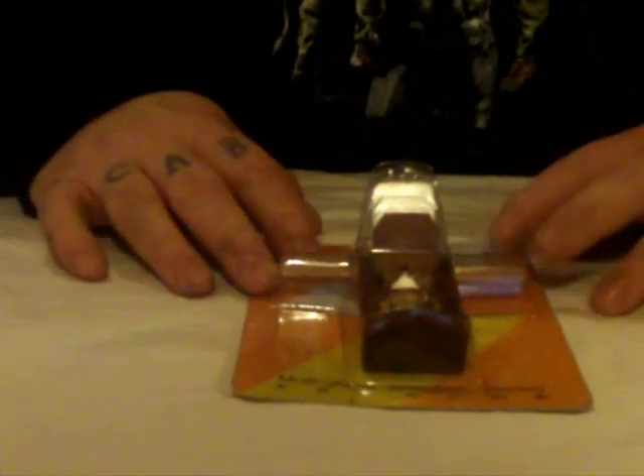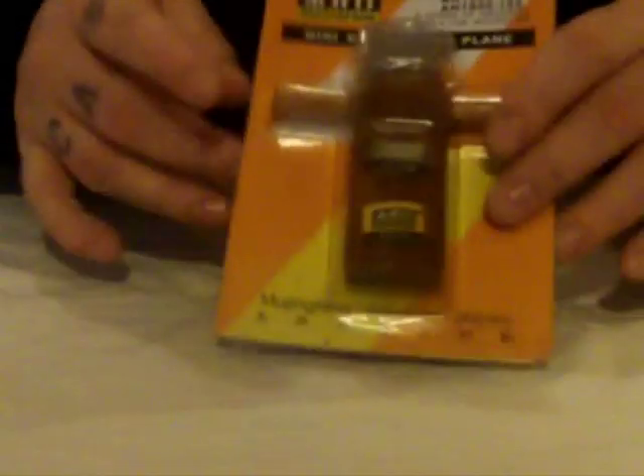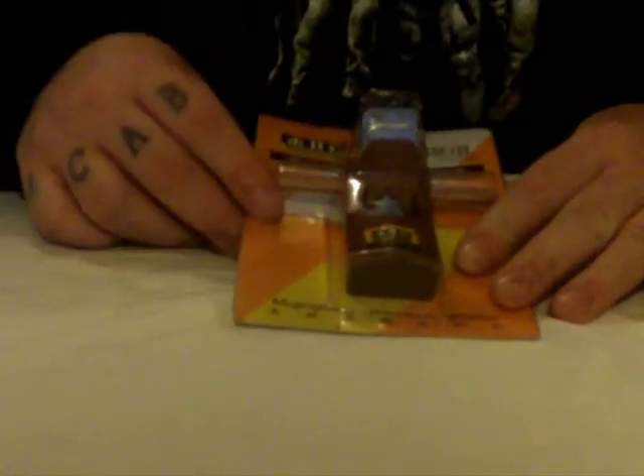It was a bit smaller than I expected, but that was really my fault for not reading what it said. I didn't read specifically what the size was, so it's smaller than I thought, but I still think it would do the job. You could probably use this for your arrows too — if you carve your own arrows, you might be able to use this. I haven't tried it yet, but let's get it out and show you it.